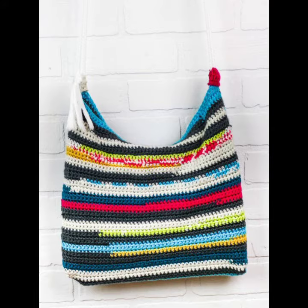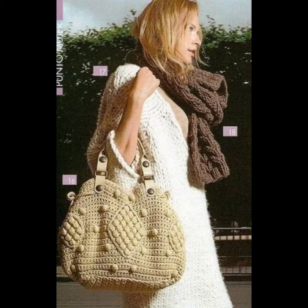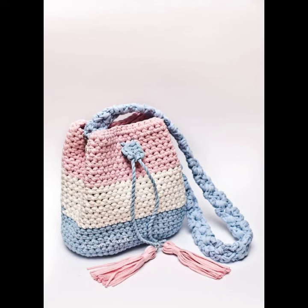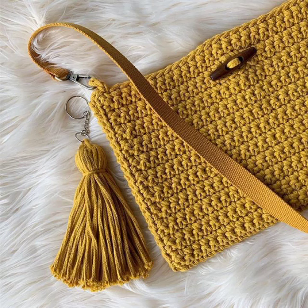If you want to make these crochet knitting handbags to order, please see the link in my description, touch the link and contact us. If you have any questions, please tell me in the comment section — I always reply. We'll see you in my next video. Thanks for supporting us, I pray for your love and health. Take care and goodbye!